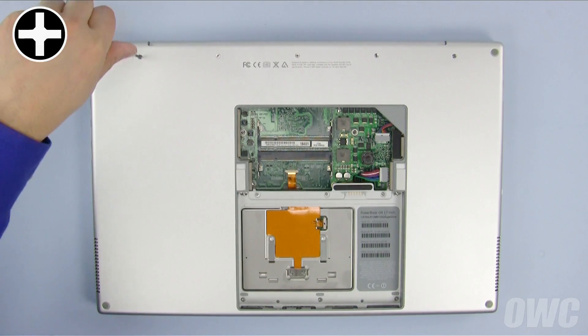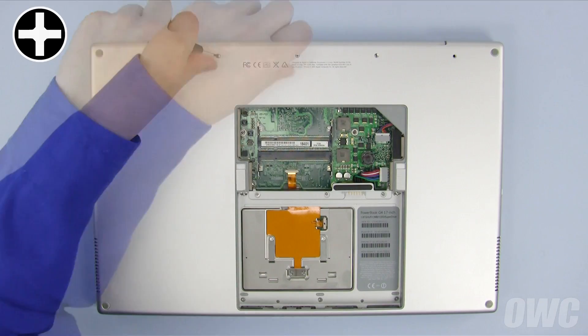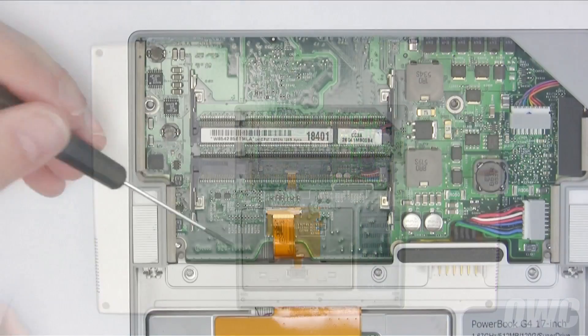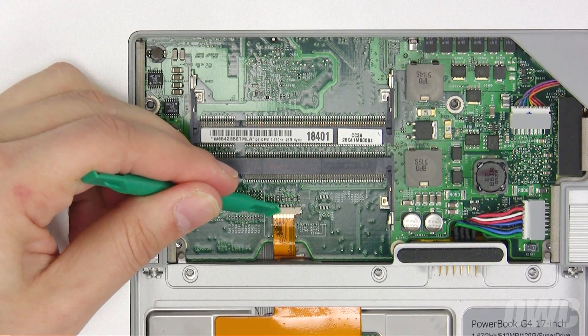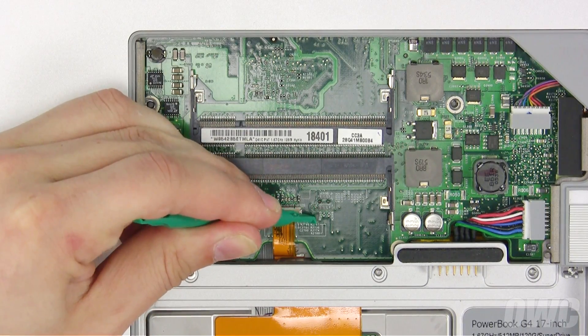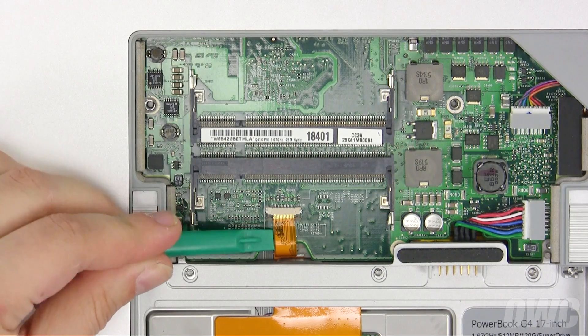Note that the two end screws are longer than the middle three. Now, we need to detach the keyboard cable in the memory compartment by opening the very small tabs on the sides using our nylon pry tool. Once you've done that, you can slide the cable down and out of its slot.